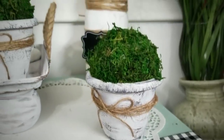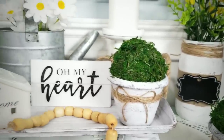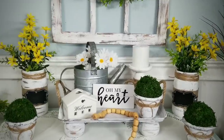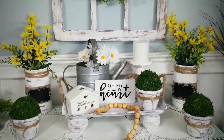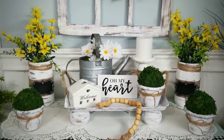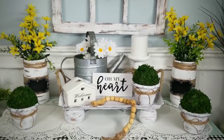And how cute are these little topiaries? I think these are just so adorable — and best of all, they are super easy to make. If you enjoyed this tutorial, please give this video a thumbs up and share it with your friends. Make sure you're following SheSoCrafty on Facebook for the latest sneak peeks and giveaways. Thank you so much for visiting. If you don't want to miss the next video, make sure you're subscribed and have that notification bell turned on. Thanks for watching and I will see you all next time.